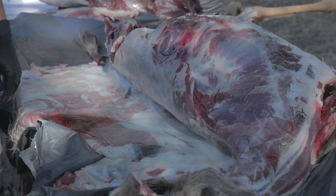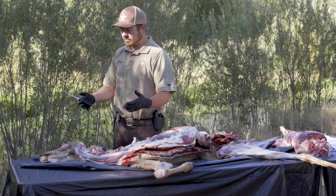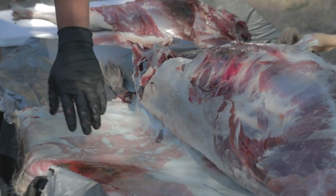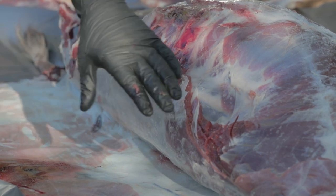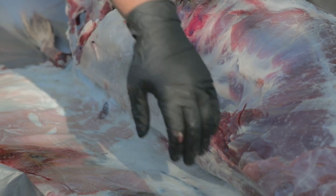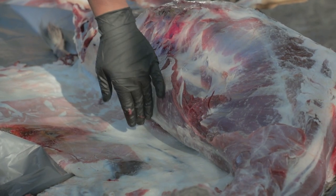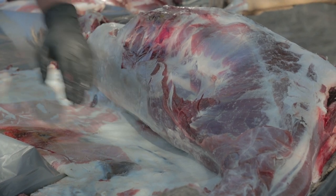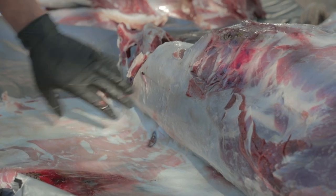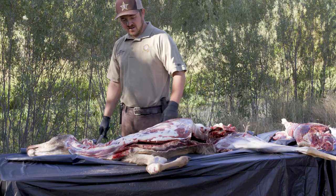We're going to take the backstraps off this deer now. If you want to break it down beef-wise, this is your ribeye steaks and your New York steaks, and sirloin steaks towards the back end. The ribeyes start as soon as the neck and chuck area ends. You'll get roughly half that backstrap as your ribeyes, the next half as your New York type cuts, and then you'll finish off with the sirloins. The sirloins will also be kind of in that hind quarter, that butt portion.